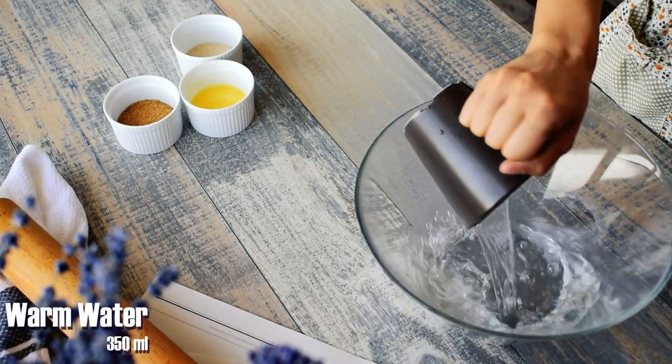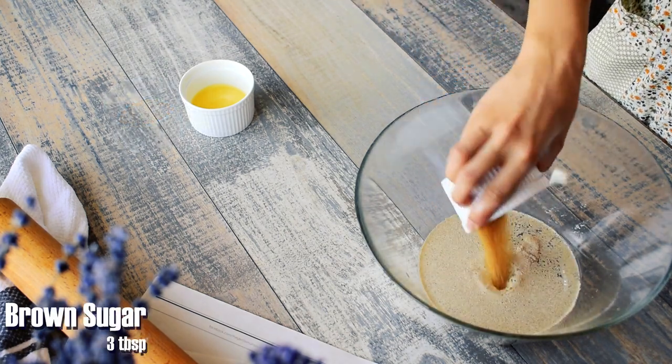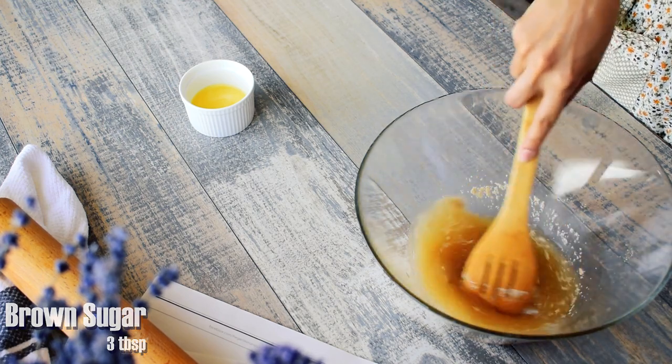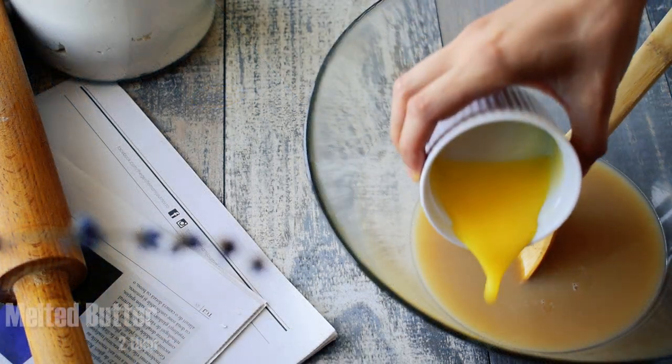In a bowl add 350 ml warm water, 7 grams dry yeast and 3 tablespoons of brown sugar. Stir until well combined and then let it rest for about 3 minutes.